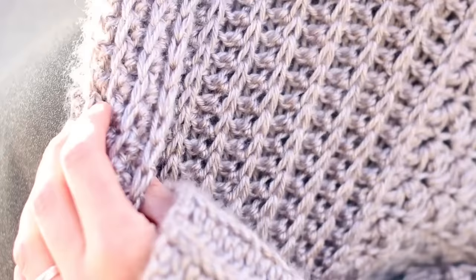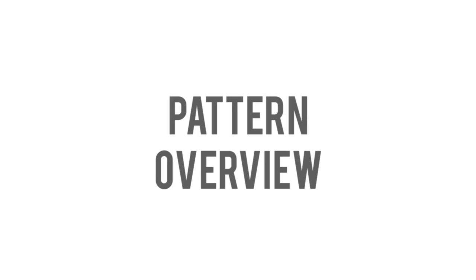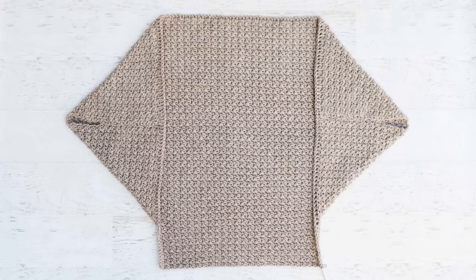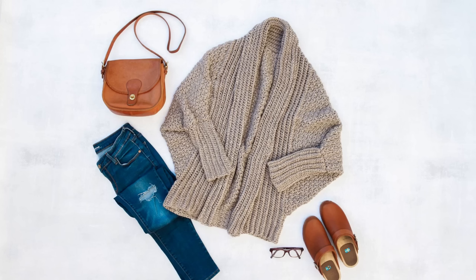Hey there, this is Jess from Make & Due Crew, and in this video tutorial we're going to learn how to make a simple draped cardigan. This pattern is very beginner friendly and I'm going to walk you through each step along the way. We're going to crochet a big rectangle, then fold it in half, seam it, and add a bit of extension to the bottom to cover our backsides. We'll work a collar around the front and lastly make two simple rectangles that will become our sleeves.